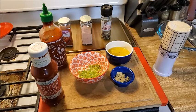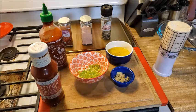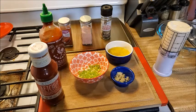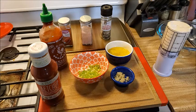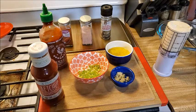Three tablespoons of dill pickle relish with two teaspoons of juice. I don't have relish, so I just chopped up some dill pickles and they're sitting in their juice. Then about a half teaspoon of paprika and a little bit of hot sauce — I'll add some sriracha. I also have salt and pepper out because we'll taste it and see if we need any of that.